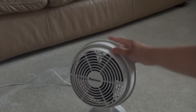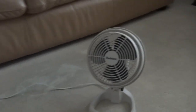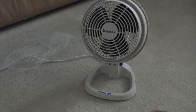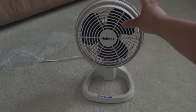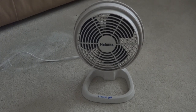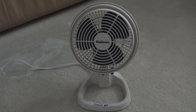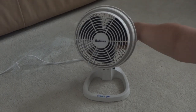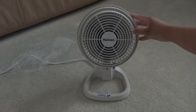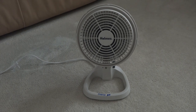Now it's time to turn the fan on — with oscillation and without oscillating, then oscillating. Let's turn this fan on, high speed. This fan does move a good amount of air. That's the high setting.